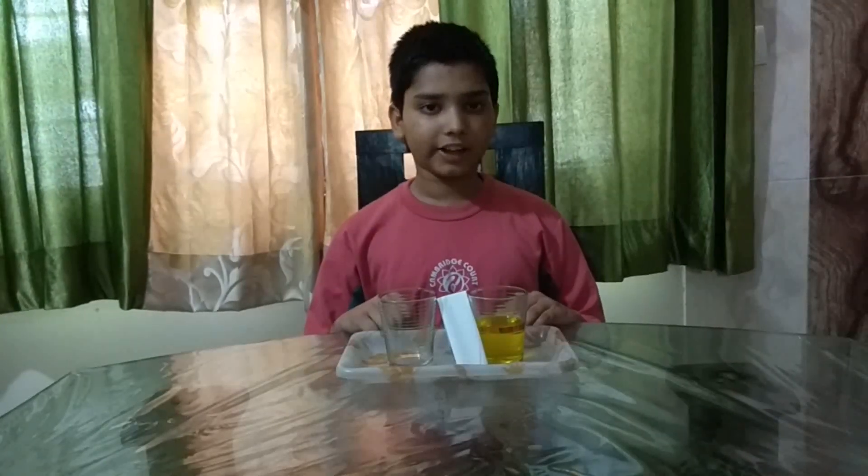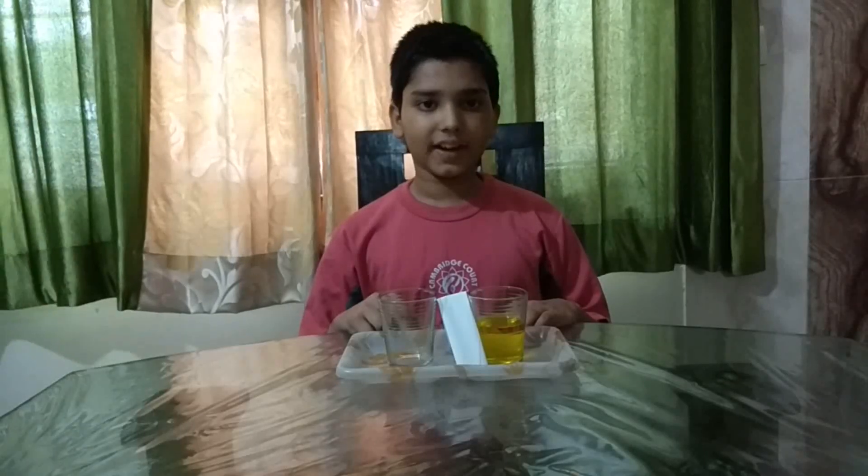Namaskar! Today, I, Goraksh Bansal, am going to present a walking water experiment in front of you.